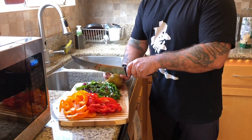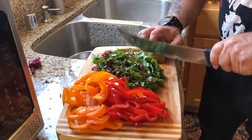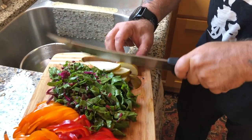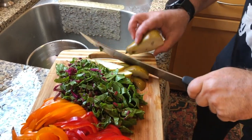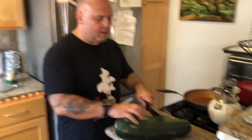We just got this big zucchini and I thought, oh my gosh, I must do something with it. We're going to put the pears in last. I was really hoping to get Asian pears because they are in season, but they didn't have any, so we'll put those in last when we go to sauté.